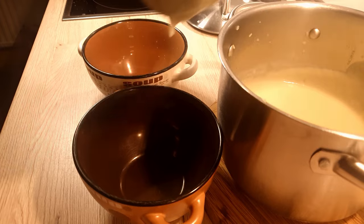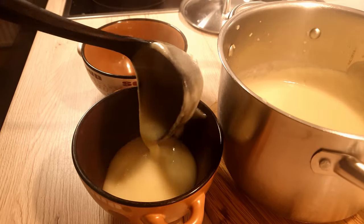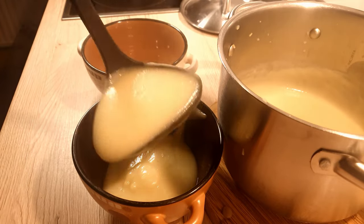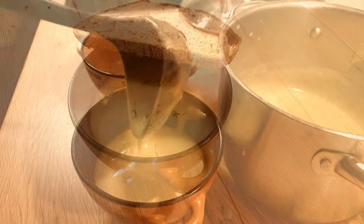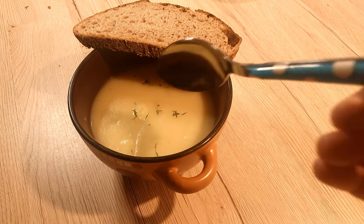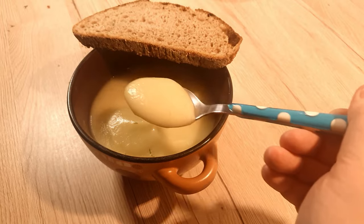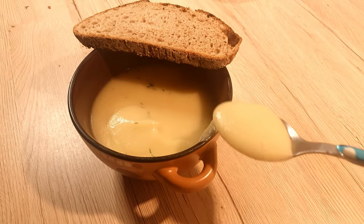Transfer the soul-warming soup into a serving bowl. Crown it with some fresh thyme and pair it with a slice of ripe bread. A quick note: I wouldn't recommend reheating this soup — it tends to get a bit sticky and gloopy, at least in my experience. Enjoy the warm and cozy goodness.